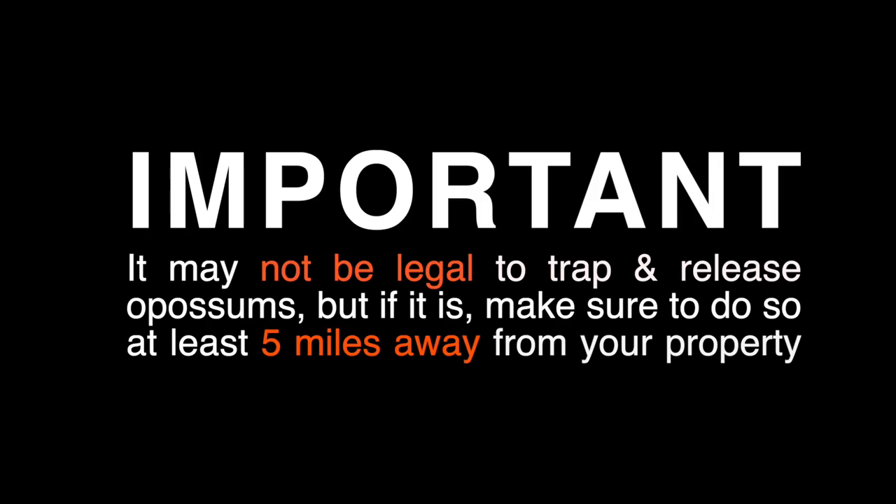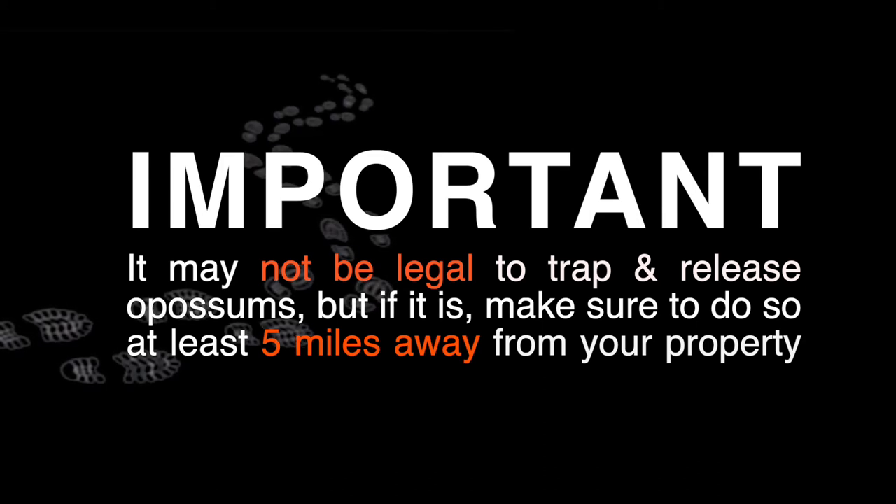The next step is to release the animals from the traps. However, it's important to note that it may not be legal to trap and release opossums in your state, so only if it's legal should you release them. When you do so, you must make sure they are being released at least five miles away from your property.